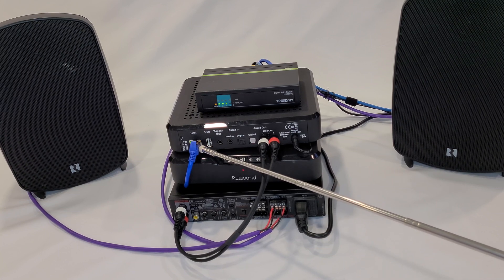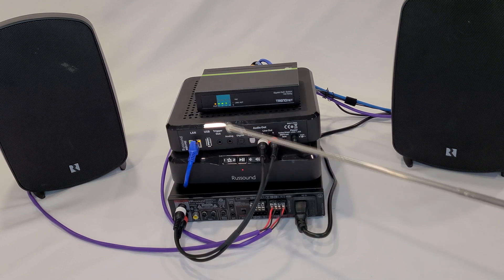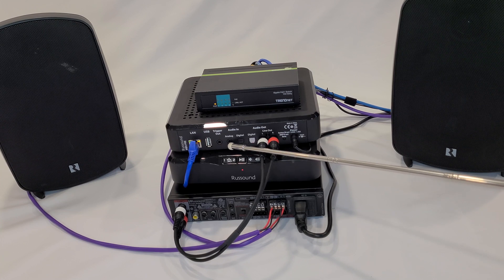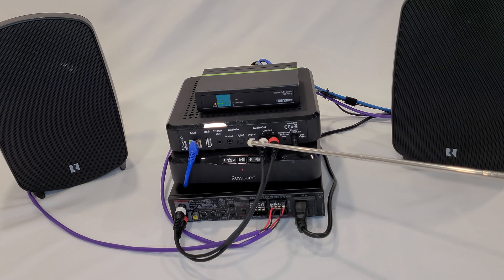Let's take a tour through the rear of the MBX Pre. You can see that we're connected to our local area network. Adjacent to that is a USB port, so we can plug a USB thumb drive that contains music files directly in and access those files through the My Rust Sound app or through the XTS Plus touchscreen. There's a trigger out so that we can cause a device to turn on or off. There are two inputs: an analog input and a digital input, which can both be accessed at the same time.